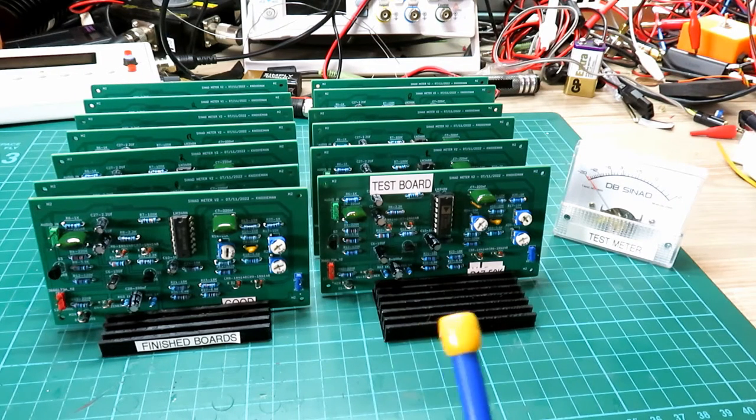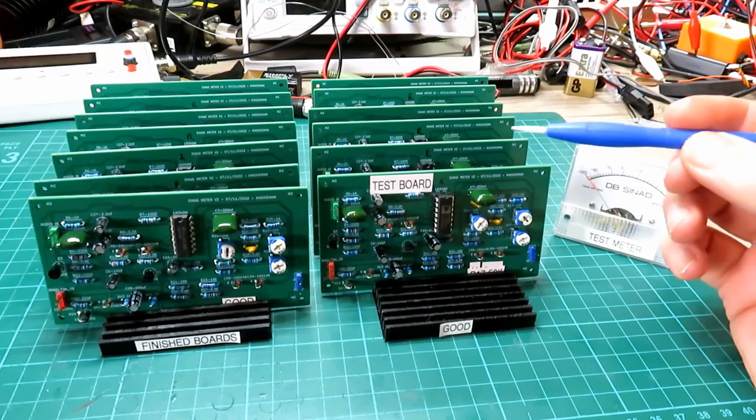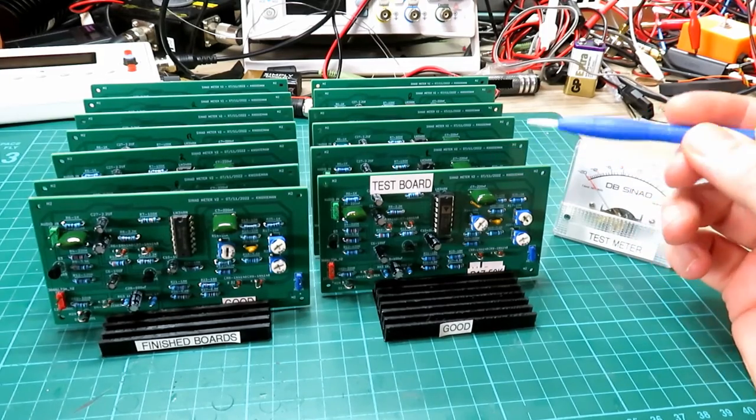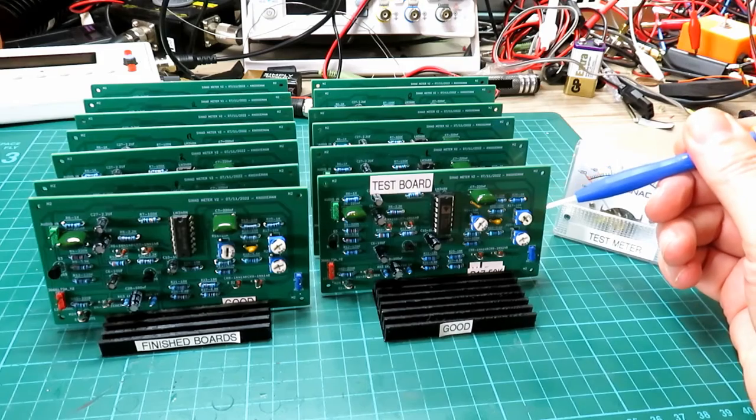I am going to do another run of them because I've got more components left. I don't know how many more runs I'm going to do because they are very time consuming to make. As you can see here I've got a row of boards ready to go, and a number of people have emailed me. What I'm going to do this time is also offer the cases in different colours so you can choose what colour you want.